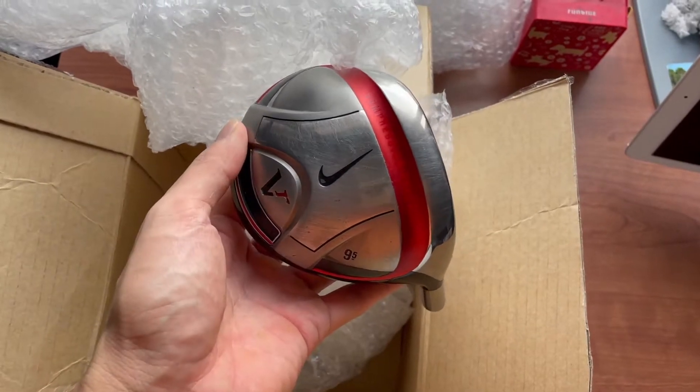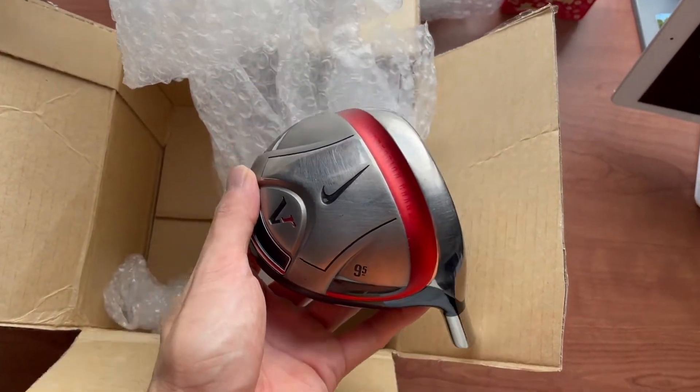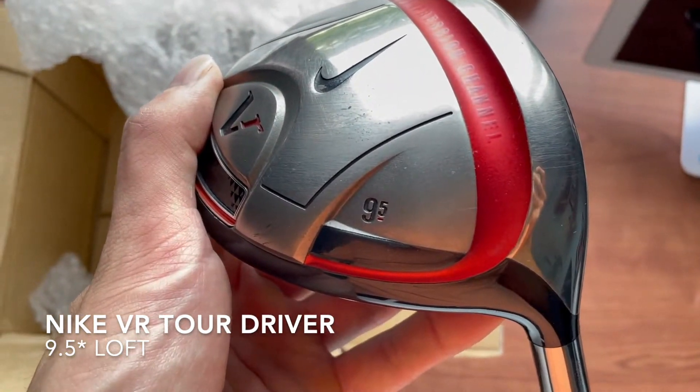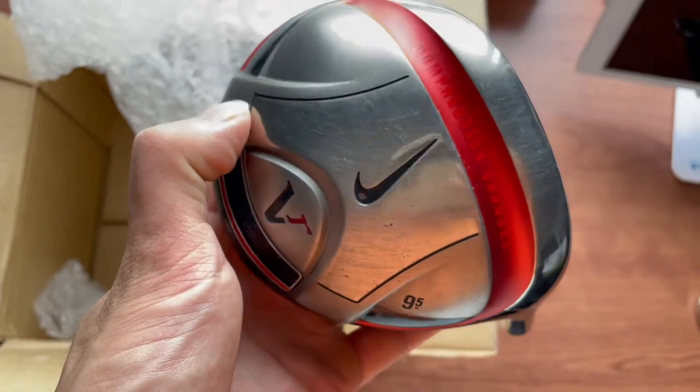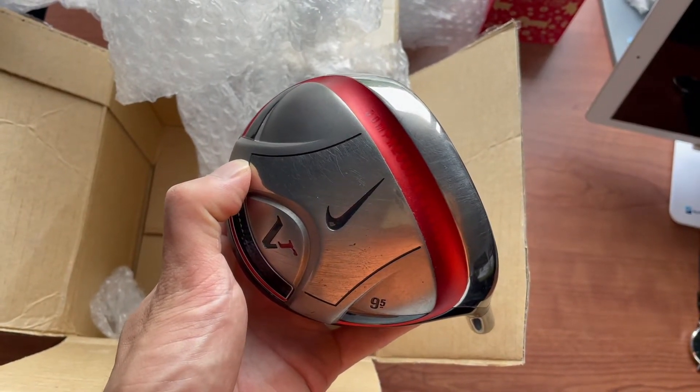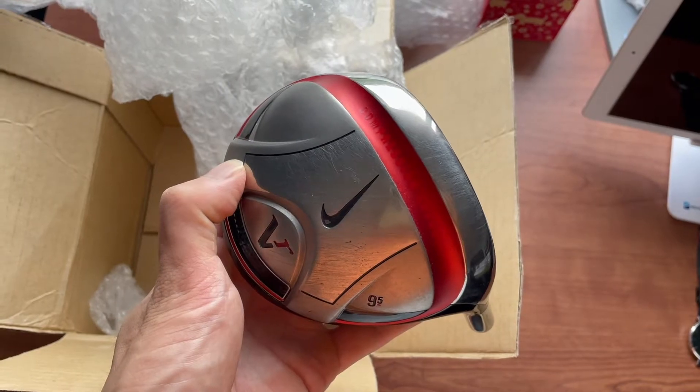Wow, this would be a fun and interesting project to do. Nike VR Tour driver, 9.5 degrees — the same driver that Tiger Woods used for quite a few years when he was with Nike.